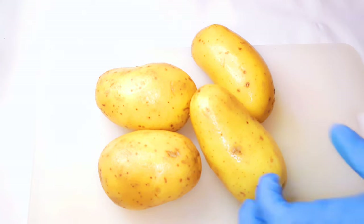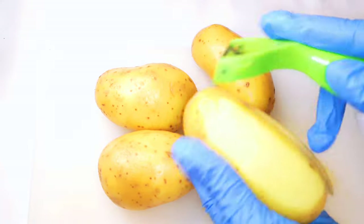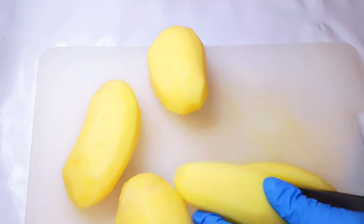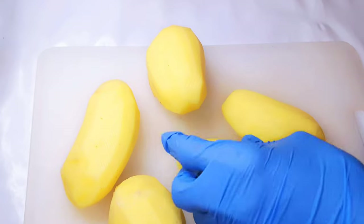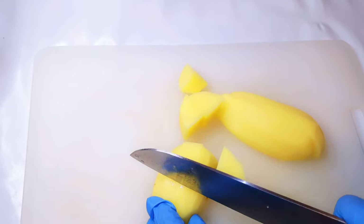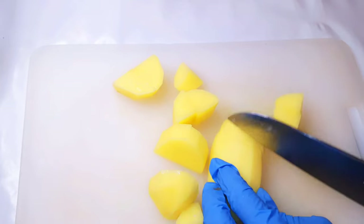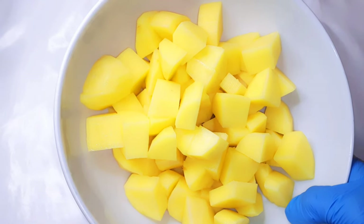As you can see, I've got four medium-sized potatoes here. I've washed them clean and I'll go ahead and peel them, then cut them into pieces about one and a half centimeters thick.